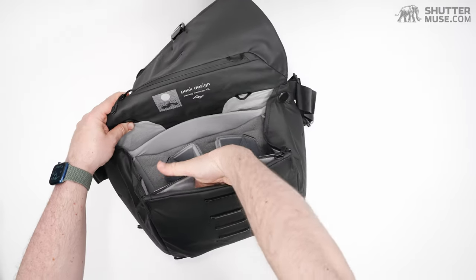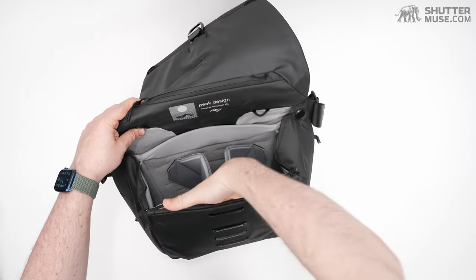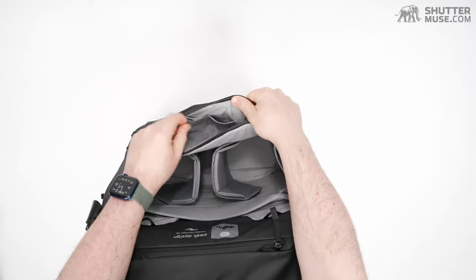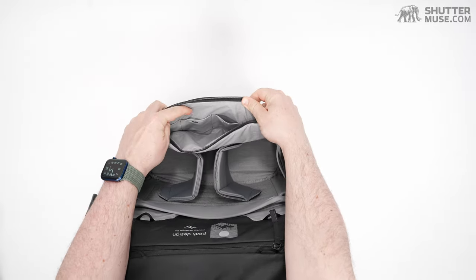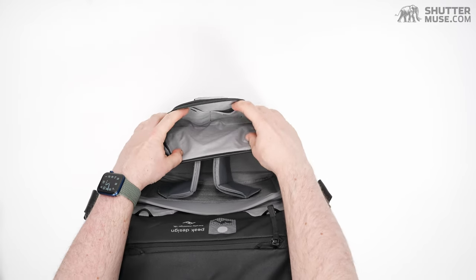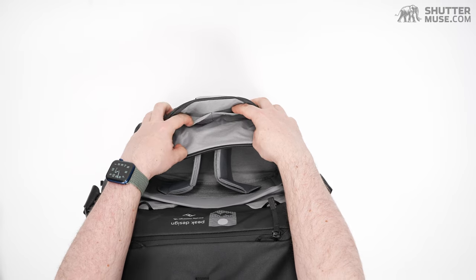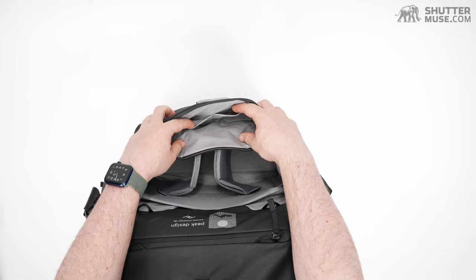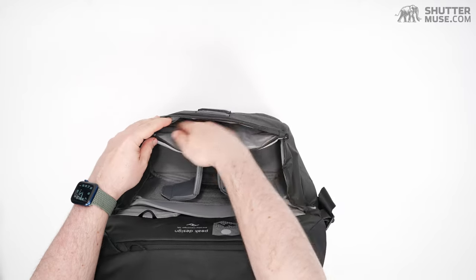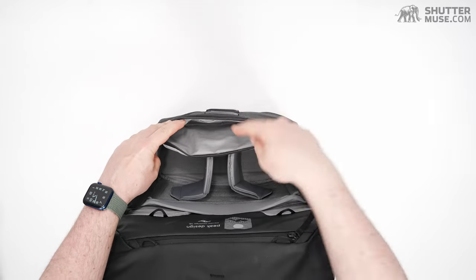The zippers may be a little too big to really make anything truly secret about it, but it's there. The depth is about half a hand. Looking inside, there are some little flap pockets — four of them in total — for your batteries, maybe some small tools, your headphones, and small accessories like that. A great place to also put your memory card wallet.